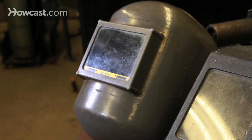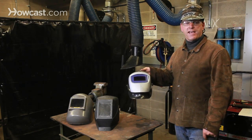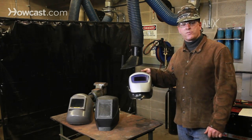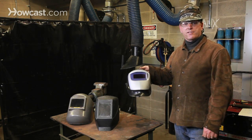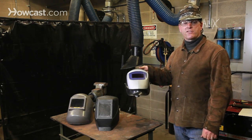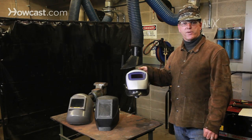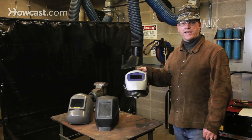Welding lenses come in a variety of shades, from 8 to 14 — 8 being the least dark, 14 being the most dark. Shade 10 is what you see most often sold in the welding shops. Some people like the lighter shades so they can see better. Other processes burn much hotter, such as Heli-Arc or TIG welding, and require a darker lens.